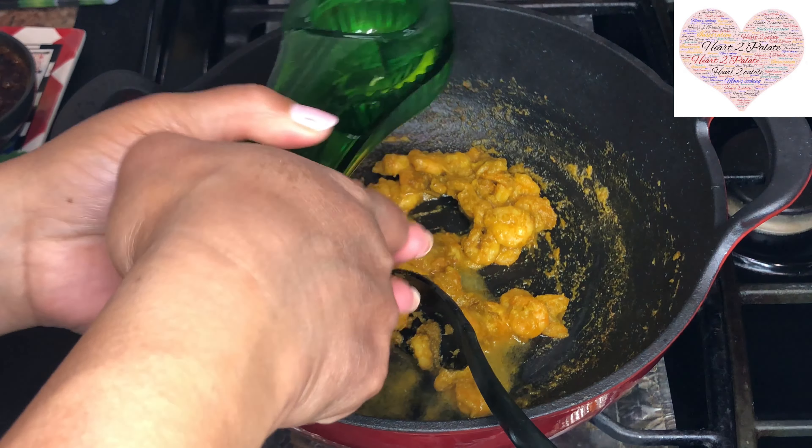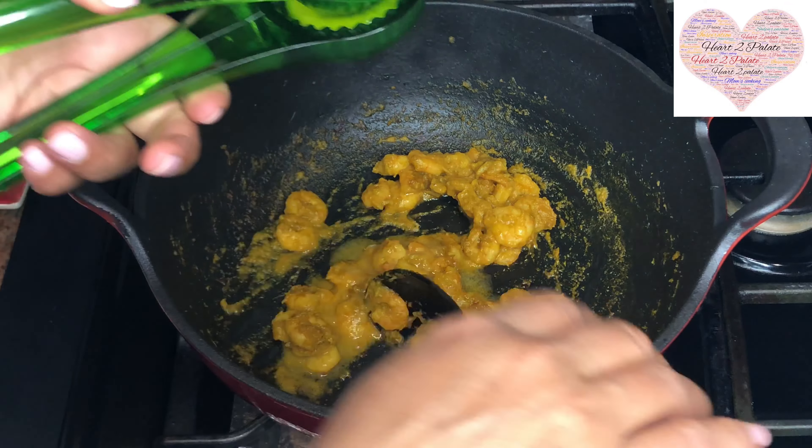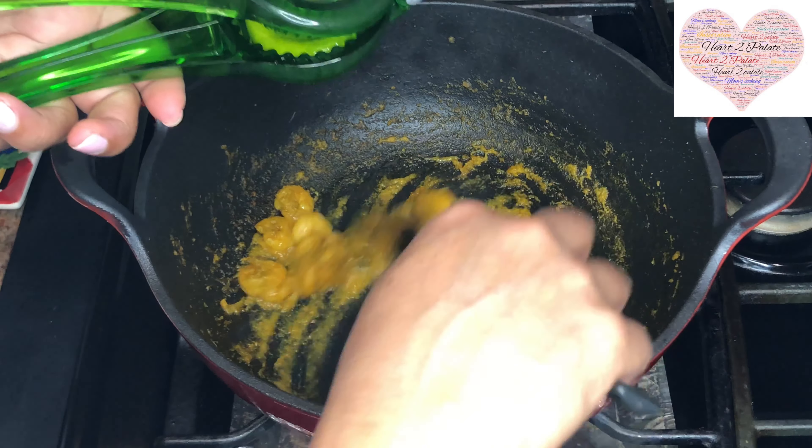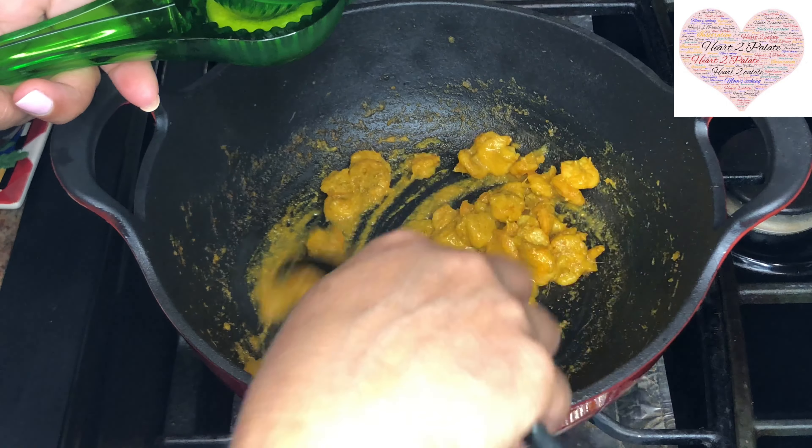This pickle you can keep in your refrigerator for about 10 to 15 days. But I doubt it'll last that long — it looks so yummy and tasty, I'm sure it won't stay beyond two days; it will be all gone!